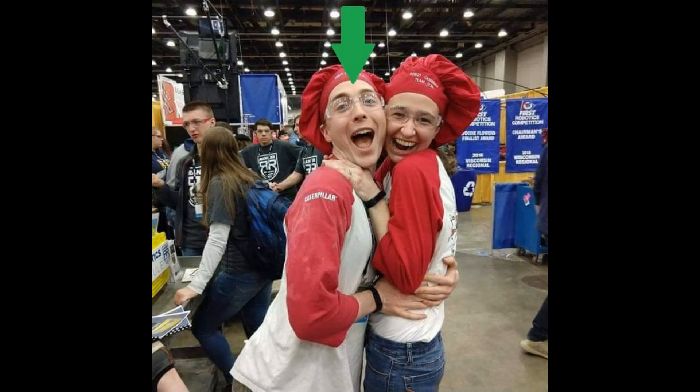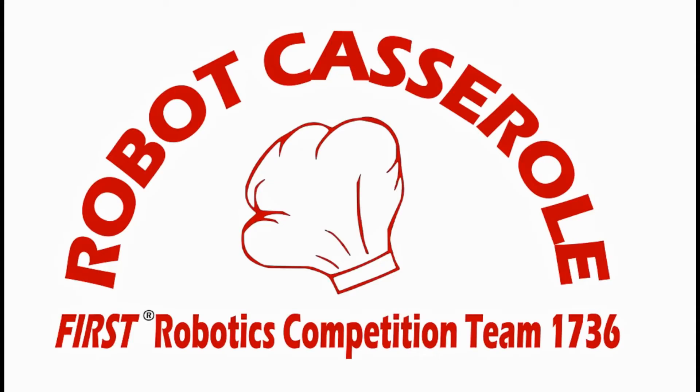Hello, my name is Chris. I am a mentor on Robot Casserole, First Robotics Competition Team 1736. Today, I am going to explain how to make some food.